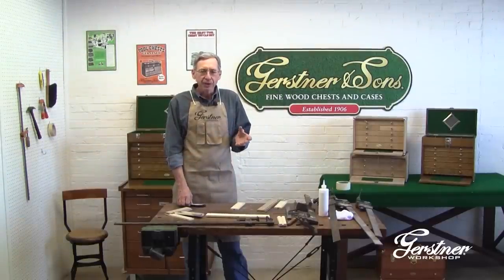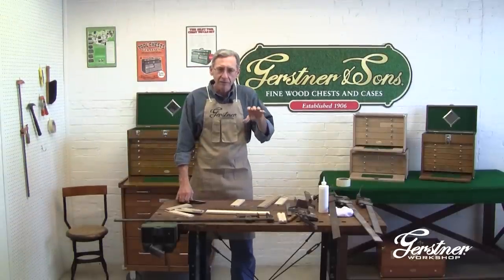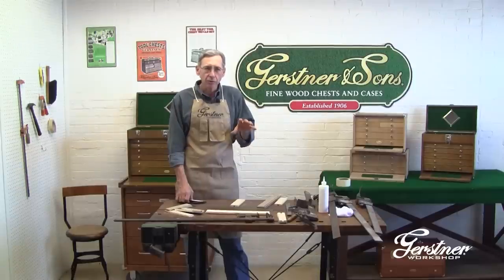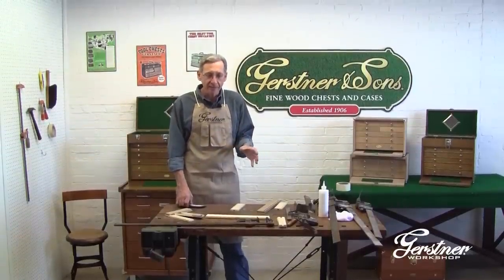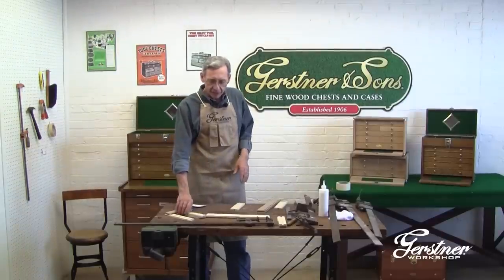Long ago, Harry Gerstner figured out that if you put the metal machinist tools into a wooden drawer, they won't rust. That was really where the whole box came from, and that's what you're going to get here.